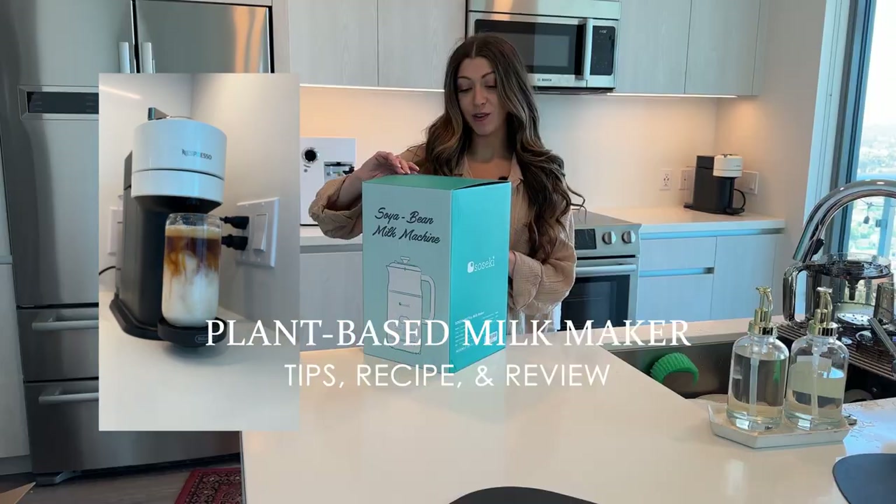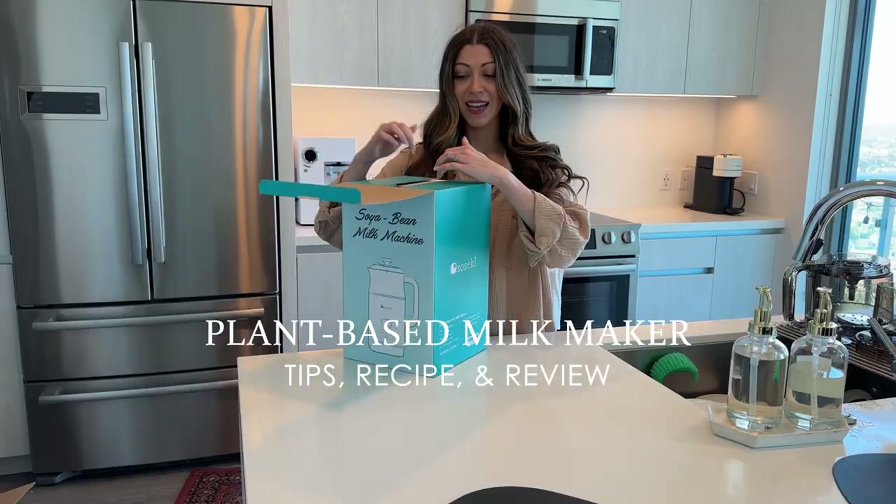This is a milk making machine. So let's unbox it, assemble it, and see how it works.